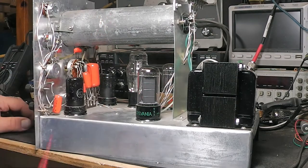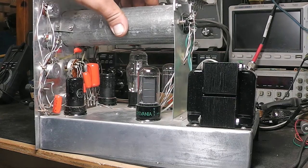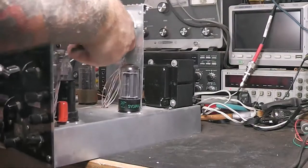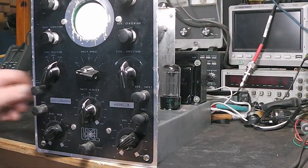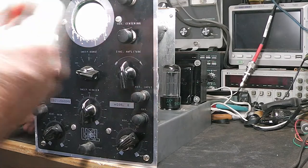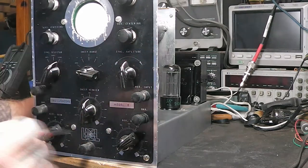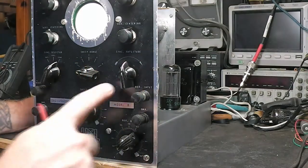I took the CRT out, cleaned it, put it back in, and tightened the shield. Replacement CRTs — the 2AP1 — are not too hard to find as new old stock, and they're not too bad in price, probably about 40 bucks. Given that this was used for training, the CRT might have some burning, but I don't know if it was passed between classes or if students took their oscilloscope home after the course.